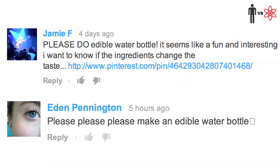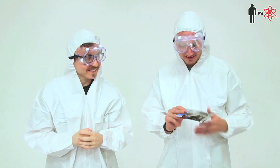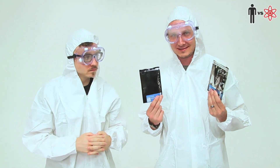Also, Jamie and Eden suggested this in the Man vs. Pin comments, so it's just all coming together. Synergistic. Another thing that sounds bad is calcium lactate along with sodium alginate — these two things we found on the internet. You can pick them up as well.